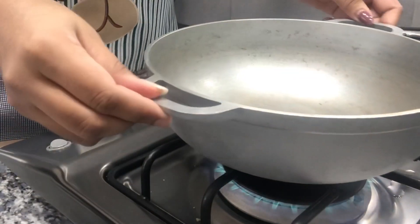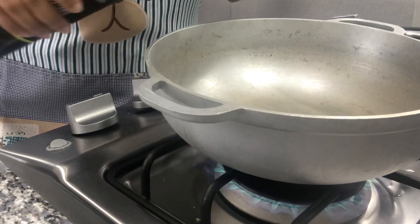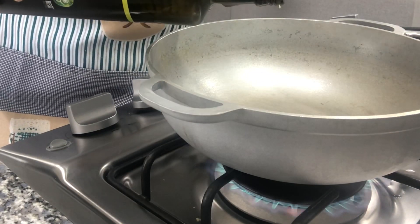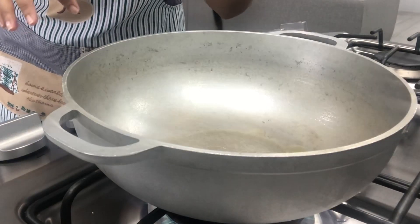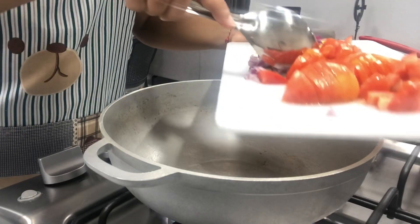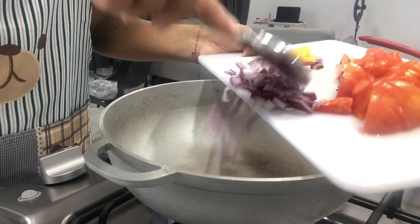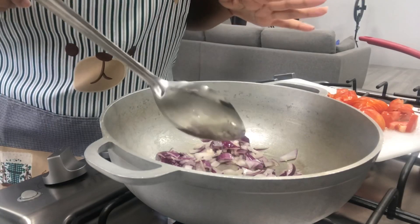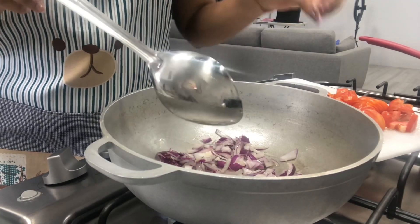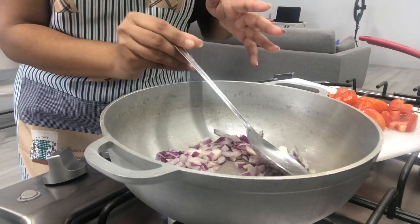My pot is hot right now, so I'm going to add about two tablespoons of olive oil — you can use regular oil if you wish. Then I'll add in my onions and tomatoes. First just the onions, and I'll let the onions cook down and soften before adding the tomatoes. To the onions I'm also going to add in some green seasoning.